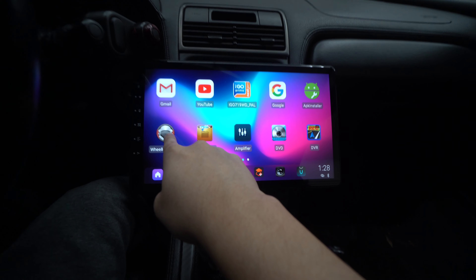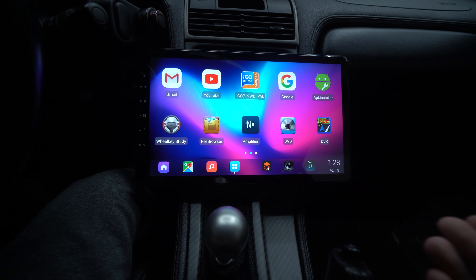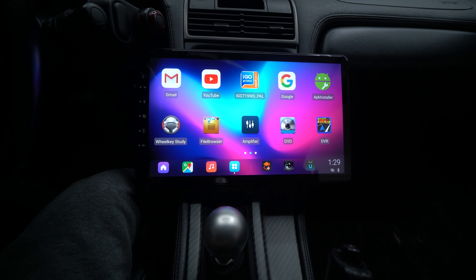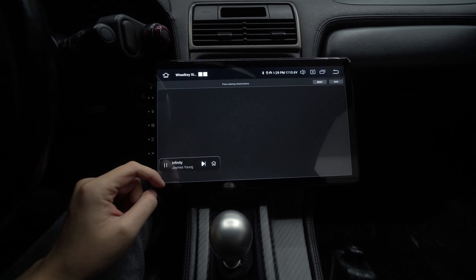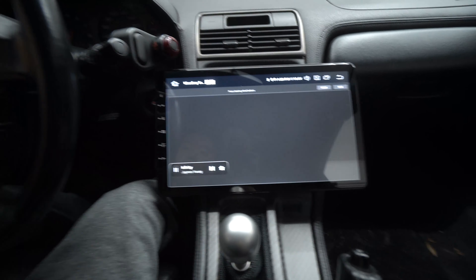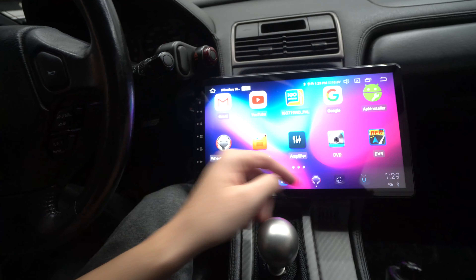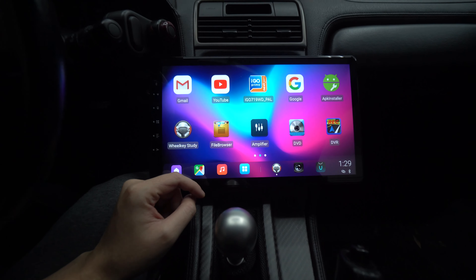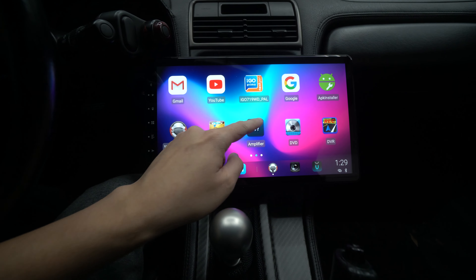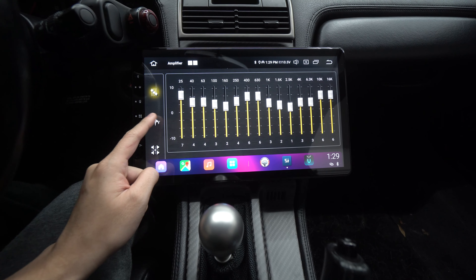Wheel cut key studies is for your steering controls. If your car has steering wheel controls, you come in here and press a button on the steering wheel, then assign what you want it to do. It keeps that compatibility so you don't have to buy any extra hardware.